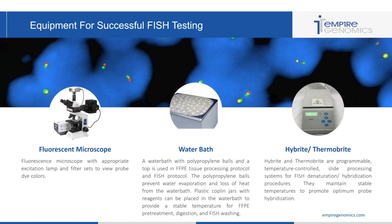Moving on to equipment for successful FISH testing. The first and most important is your fluorescent microscope — a fluorescence microscope with appropriate excitation lamp and filter sets to match the probe dye colors is obviously very crucial. You're also going to want a water bath. A water bath with polypropylene balls and a top is used in the FFPE tissue processing protocol as well as the FISH protocol.